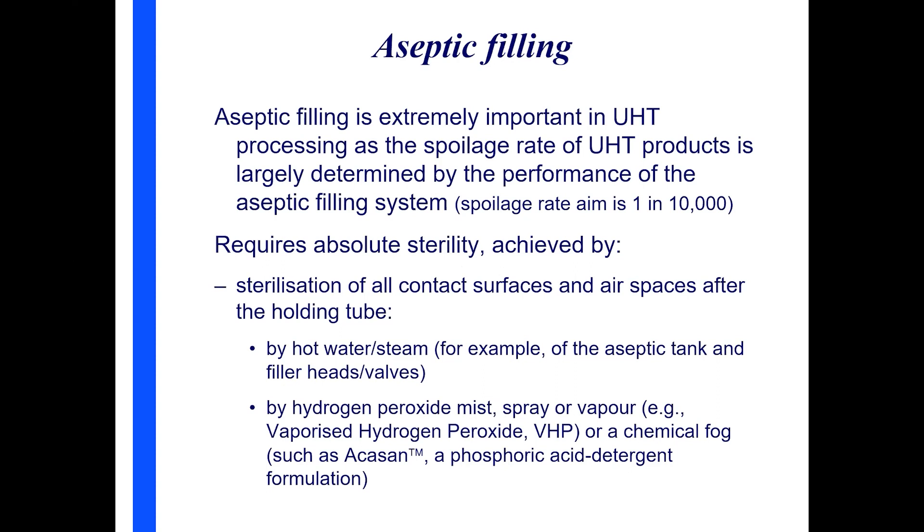In terms of the importance of aseptic filling, it's been recognized for some time that the spoilage of UHT products is largely due to problems with the aseptic filling system — in other words, some bacteria are getting in after the product has been sterilized. Most people think that problems with non-sterile UHT packages mean the heat process hasn't killed all the bugs, but that's usually not the case. In most cases, the heat process is sufficient to destroy all organisms likely to grow in UHT milk. The aim for spoilage is one in 10,000 packages.